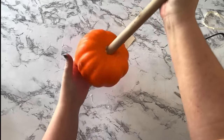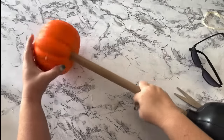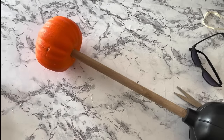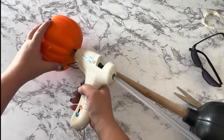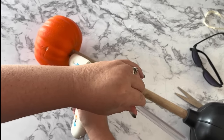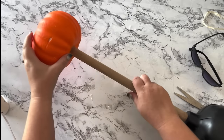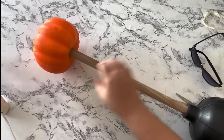Now I'm going to jam the end of the plunger down into the pumpkin. It's kind of wonky and not a tight fit, so I'm going to use a gob of hot glue to secure that plunger inside the styrofoam pumpkin.